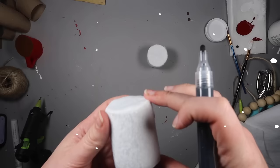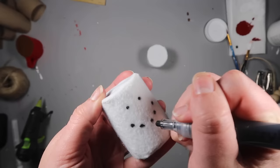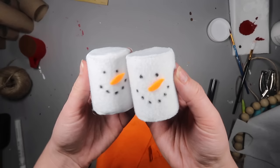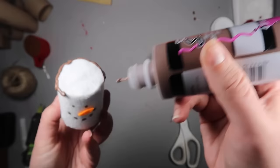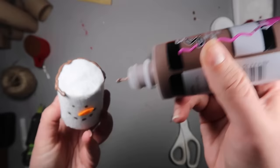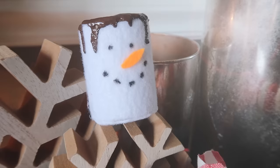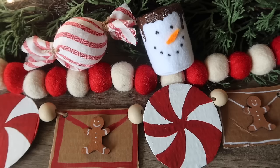For snowman marshmallows, use a paint marker to add a face, add a strip of orange felt for a nose with hot glue, then go back in with brown tulip paint to add faux chocolate on top. Tap it on the table to get fun drips. These make a great addition to any tiered tray or a ramekin dish for a hot cocoa bar.